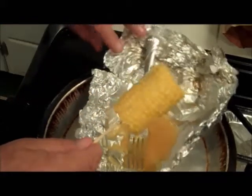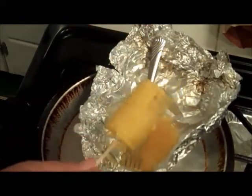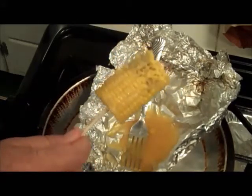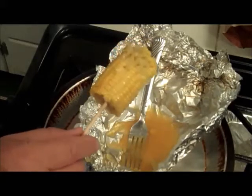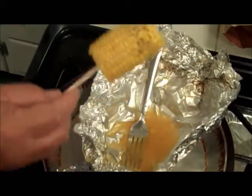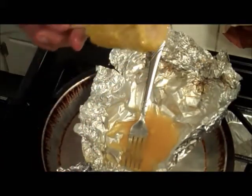And it's already a sweet corn — must be an Iowa corn. Hey, I'll talk to y'all later. I'm going to sit down and enjoy this. Bye.